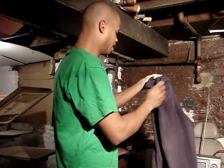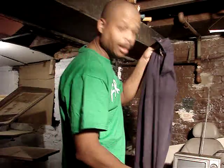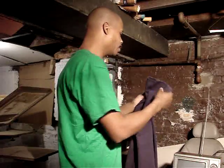Got a pair of regular slacks here and we're going to put these slacks on this heat press and see if it's going to press them just like if you were to go to a dry cleaners. So without further ado, here we go.